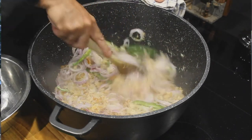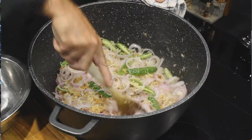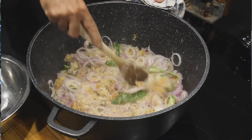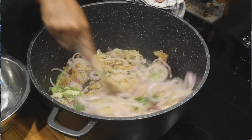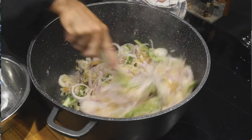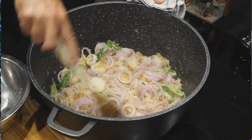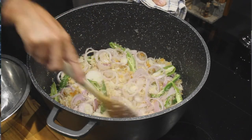On va bien mélanger, on va bien mélanger. La chaleur est bonne.